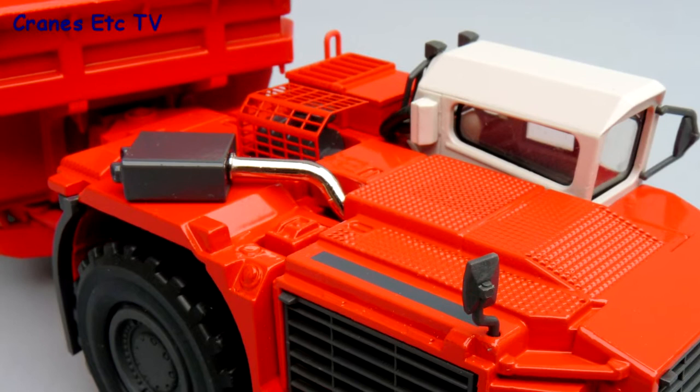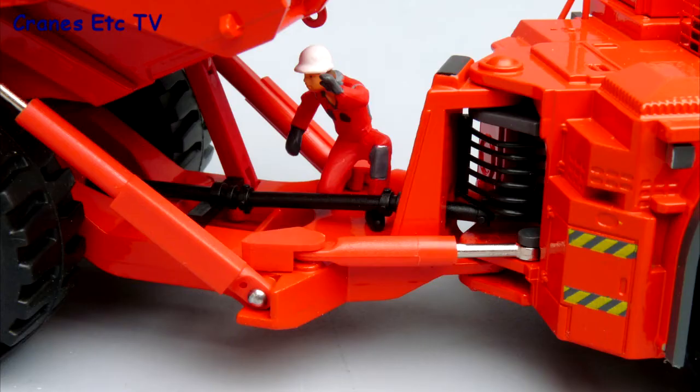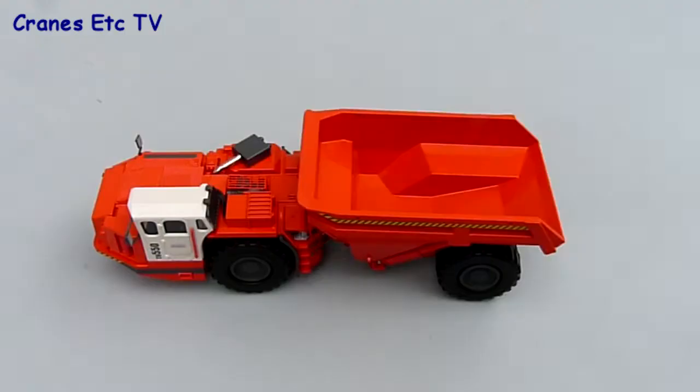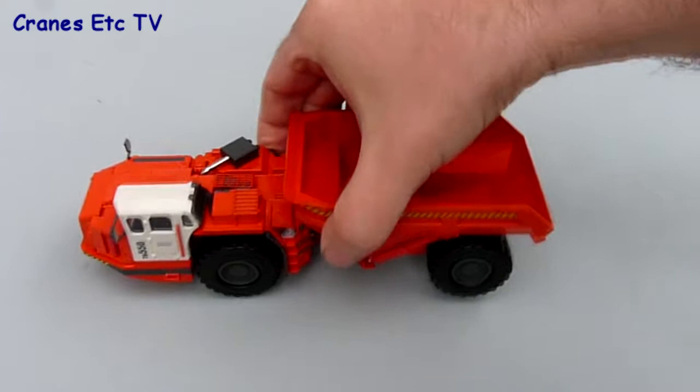On top of the engine there are some pleasant textured surfaces, there's a good looking exhaust and there's some really nice metal mesh work. Looking close up at the articulation point, the prop shaft and hydraulic hoses are visible.